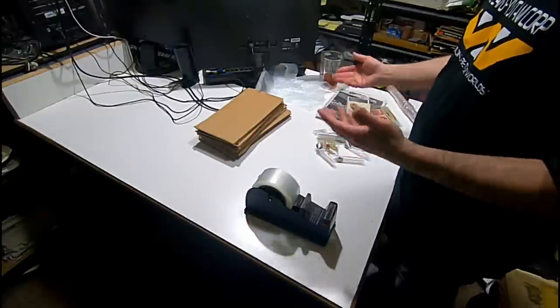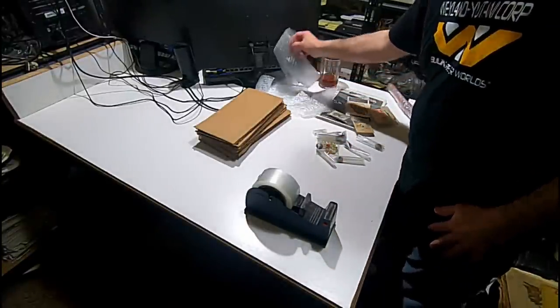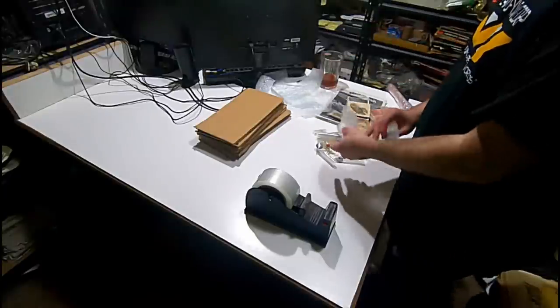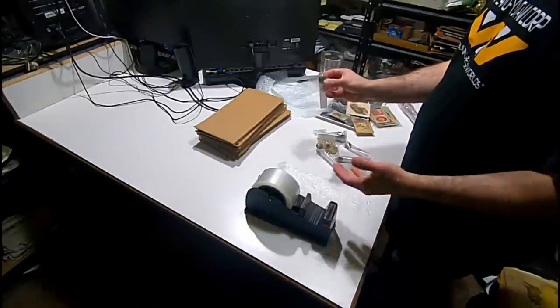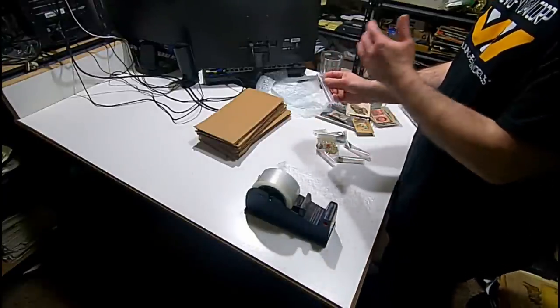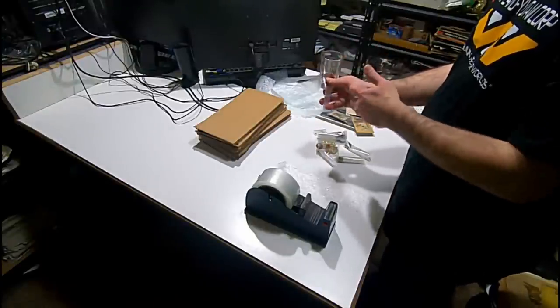We ship right away, so there wouldn't be any hold on anything. I get bubble wrap in massive bulk — I've talked about it before. I've just cut up some pieces here. We're going to grab one of the items and I'll show you what it sold for and share a little bit about it as I do them.